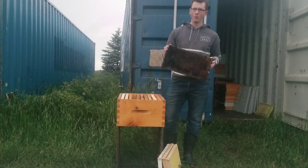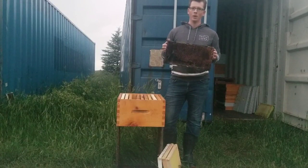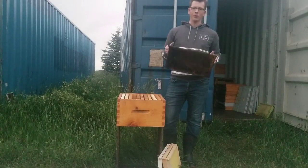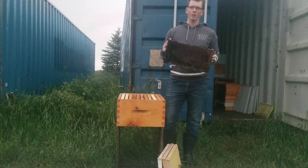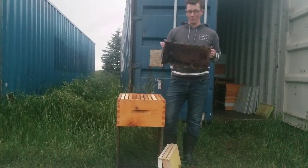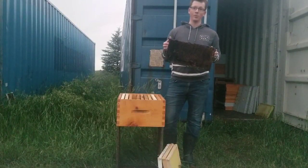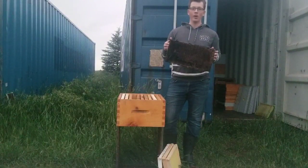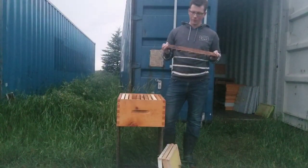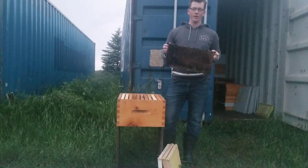This frame here is a darker brood frame. It's been in our operation for quite some time — we actually purchased it prior to our own comb replacement program. So this frame has likely seen several different types of treatments. The recommendation for mite treatments is that you rotate them to keep resistance out of your hives. It may also have seen a higher viral load over that time period. The beeswax will have soaked up treatment from each treatment source, and beeswax can also harbour some of that viral load.